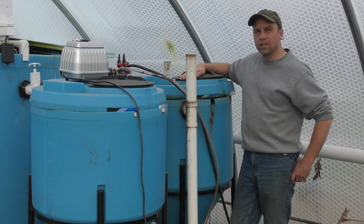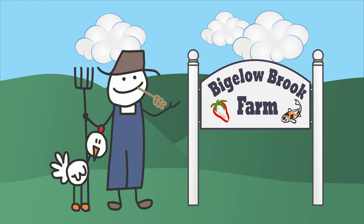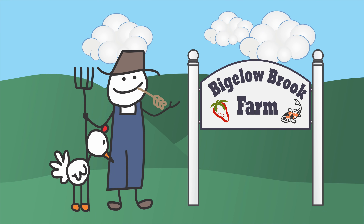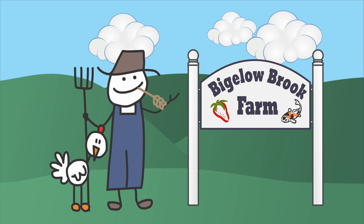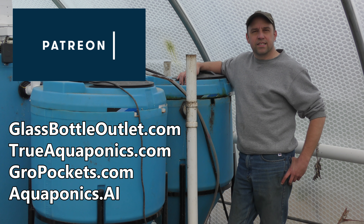Welcome back. I think it's time for a long overdue update on the mineralization tank. These videos are brought to you by our Patreon contributors. Our top contributors are TrueAquaponics.com, GrowPockets.com, Aquaponics.ai, and GlassBottleOutlets.com. Thank you for your support.